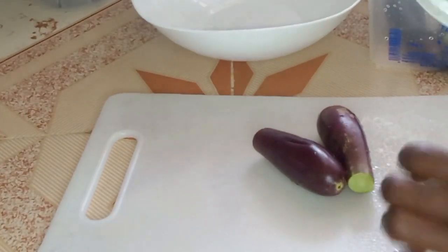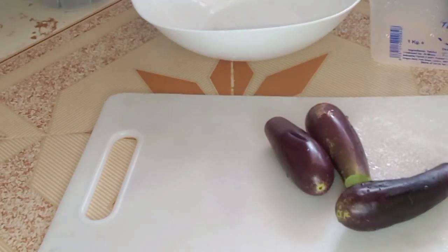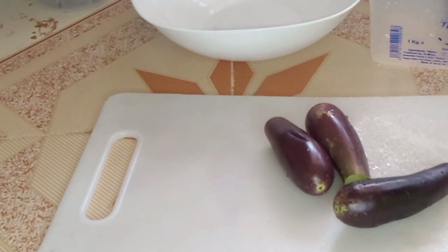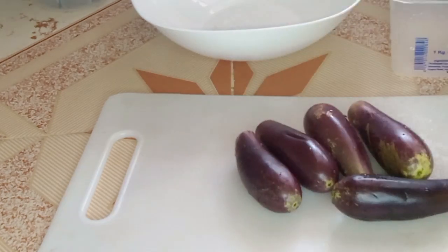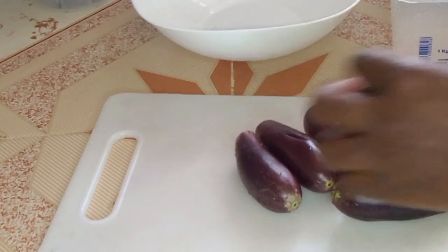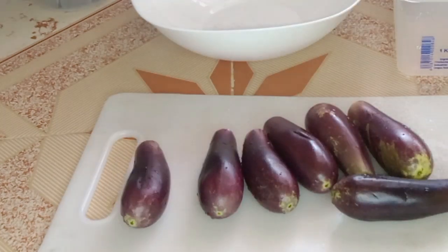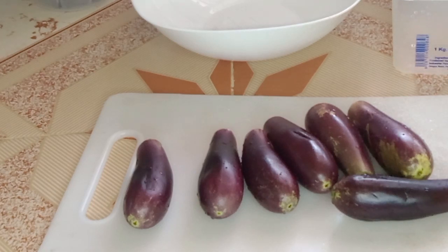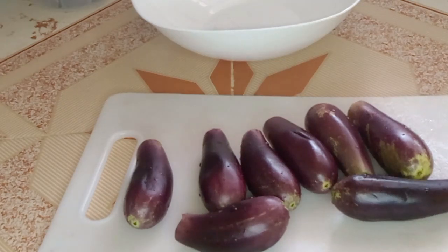I'm just going to cut them and then we can start our recipes guys. I hope you like it. These are really small — I don't even know whether these are the ones people like. These are really eggplants. The ones I've been seeing, they are big. But yeah, I think this is a small size, you know.